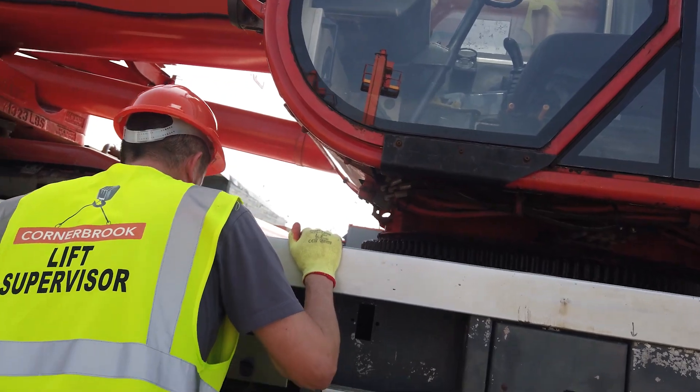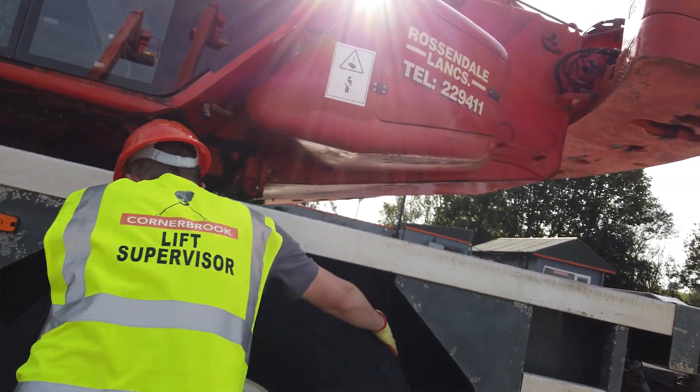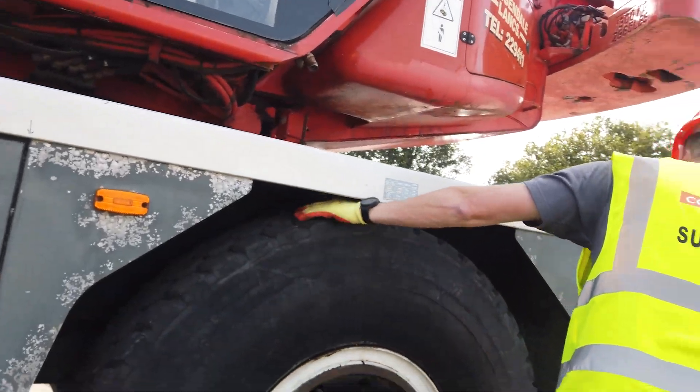Slewing ring, no issues with that, looks well greased. Coming around, checking this wheel, making sure there's nothing protruding out of these wheels or tyres.